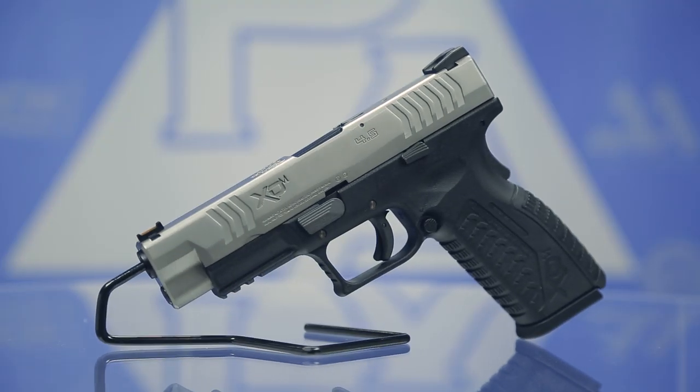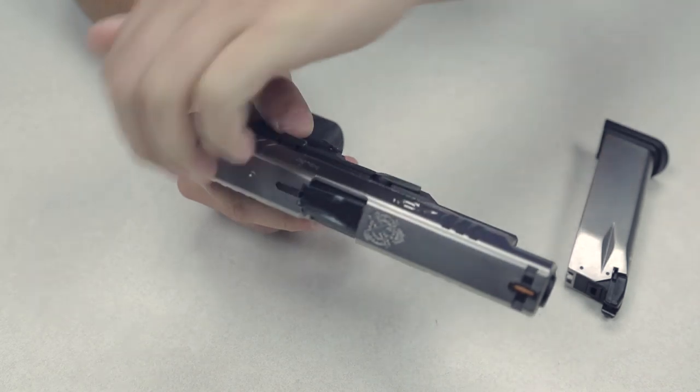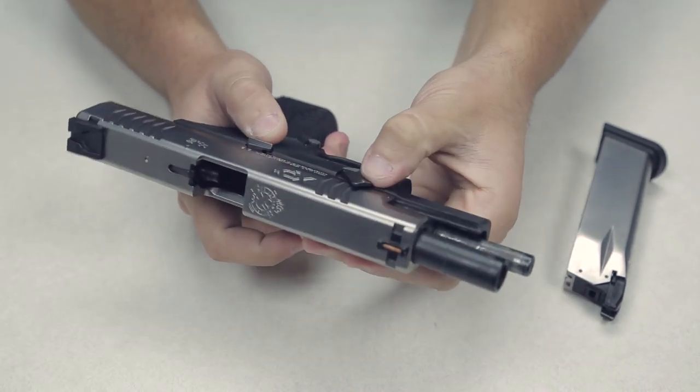On all of the Springfield Armory XDMs, you're going to find front and rear slide serrations that are nice and deep, easy to get a hold of. You're also going to find an ambidextrous magazine release, as well as an enlarged slide release, which is really easy to get a hold of.